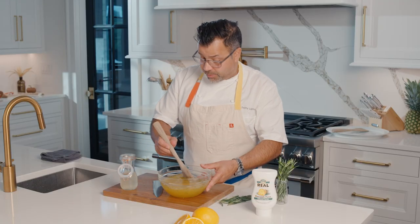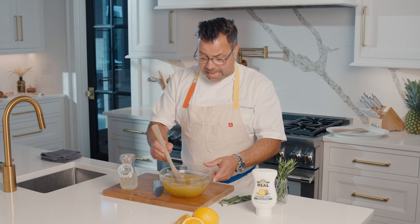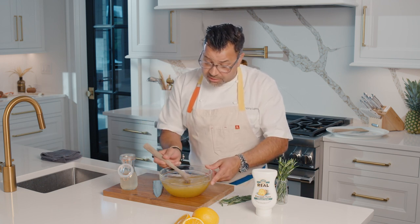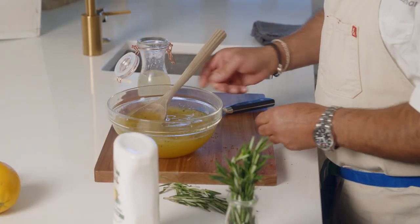If you've noticed, I haven't put any salt in it. I'm matching it with the ham. Ham naturally has salt, so no salt is needed in this. So once your glaze is done...